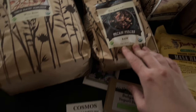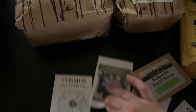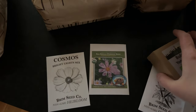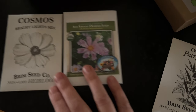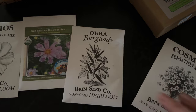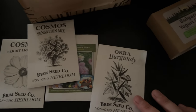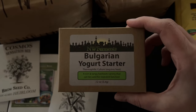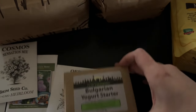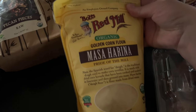Mostly for granola. And then some seeds — I'm so excited that we're getting into seeds for garden starting. I'm ready for spring. So some cosmos and some okra. And then here is a yogurt starter. I've been making my own yogurt exclusively for a while now and I just wanted to try this one — I've heard it's a good one.